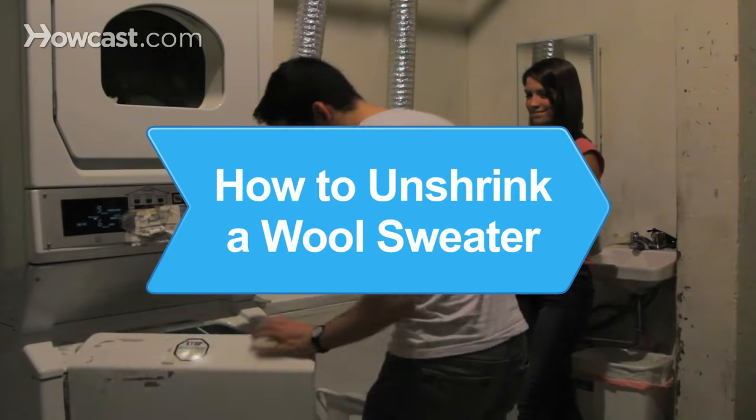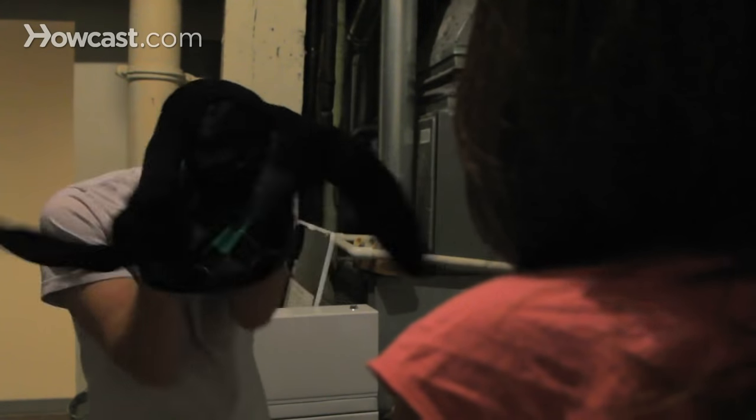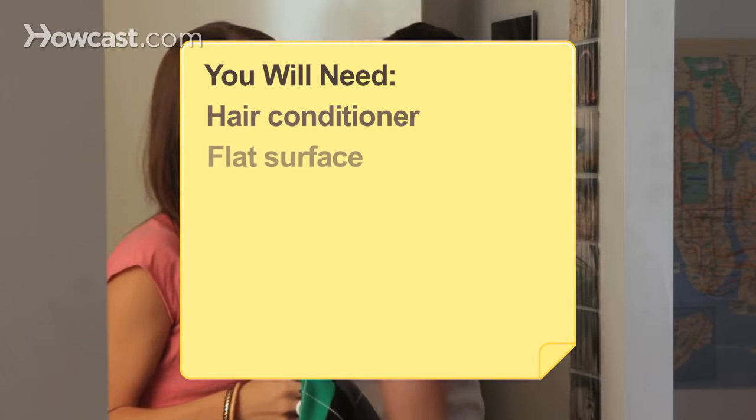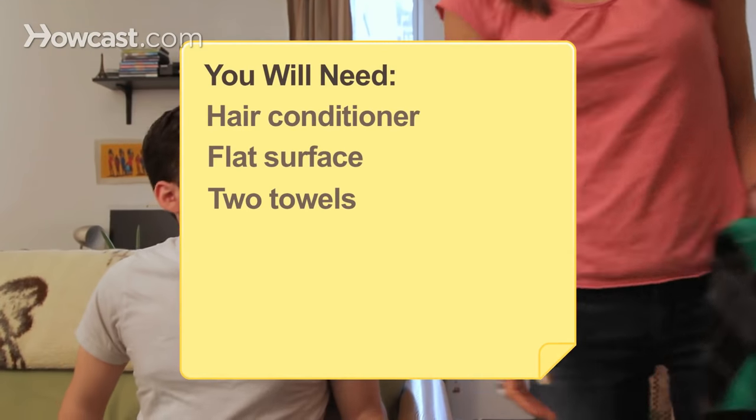How to Unshrink a Wool Sweater. Your favorite sweater wound up in the dryer and is now only fit for a 4-year-old? Fix it fast by doing the following. You will need hair conditioner, a flat surface, and two towels.